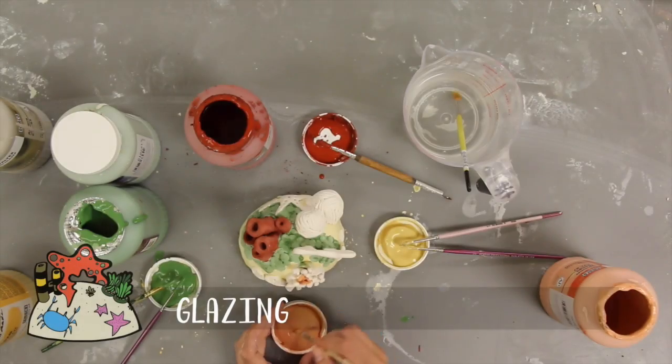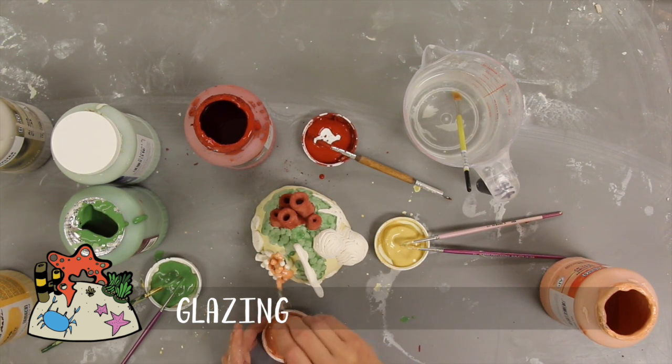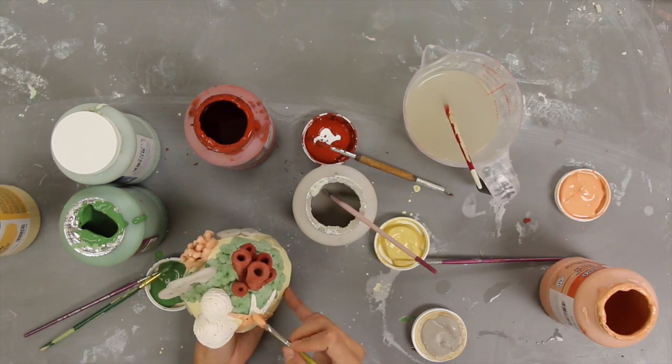Once the pieces have dried completely and have been bisqued, it's time to glaze. I chose glazes from our CrystalTex line mostly because of their bright, unique, spotted appearance. Be sure each piece has a clean base and the proper number of coats of each glaze before loading an 05 Glaze Kiln.